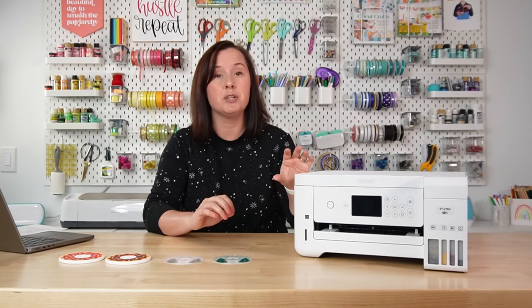Hey friends, it's Cory from Hey Let's Make Stuff, and today's video is all about color management and converted Epson printers. So this is a regular Epson printer, and I put sublimation ink in here to turn it into a sublimation printer, but that's not what it was designed to do.